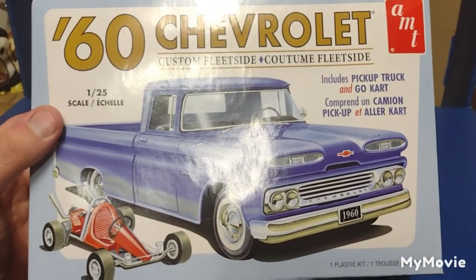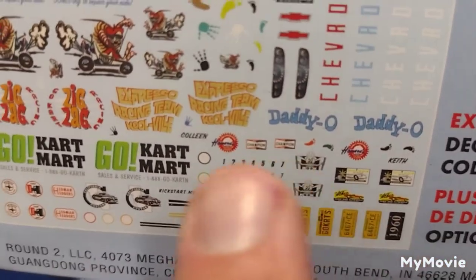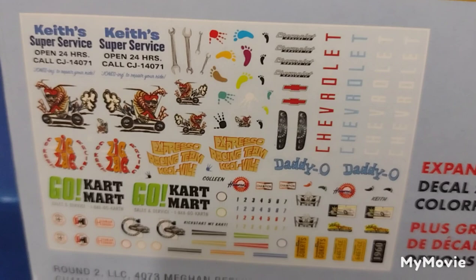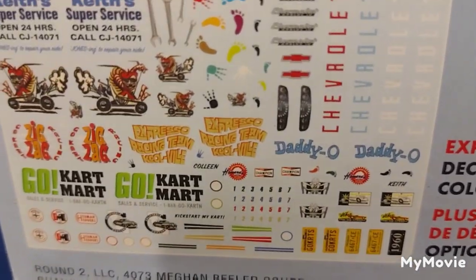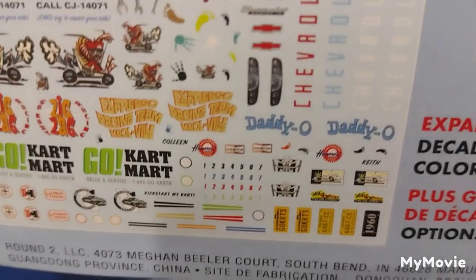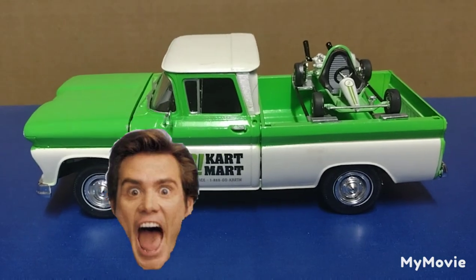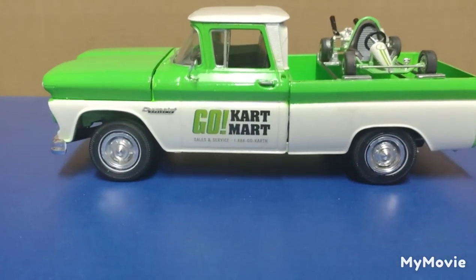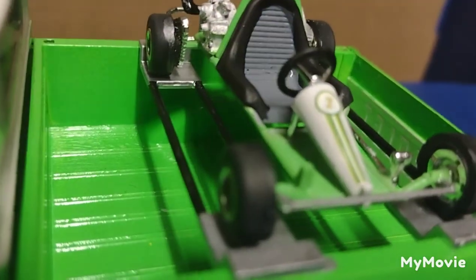I picked this one up because I wanted to build it. Looking at the go-kart, I noticed the 'Go-Kart Mart' decal and that little green decal — I thought those were super sharp decals for the go-kart. So I got myself a can of Tamiya lime green because I thought it would match really well. Sure enough, as you've seen in the thumbnail, this bad boy looks really sharp. It's Tamiya green with Dupli-Color white decals straight from the box, and the go-kart has a green base with green striping to match.